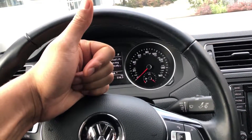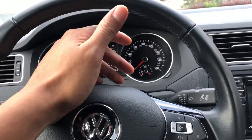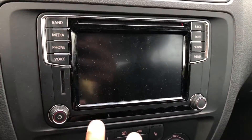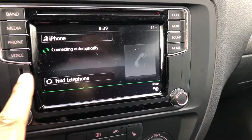Today I'm sitting in a 2017 Volkswagen Jetta and I'm going to show you how to turn on the radio. Looking to the center, you can see this right here — this is where the radio is. To turn it on, I simply press this button right here and the radio turns on, going to the last known connection.